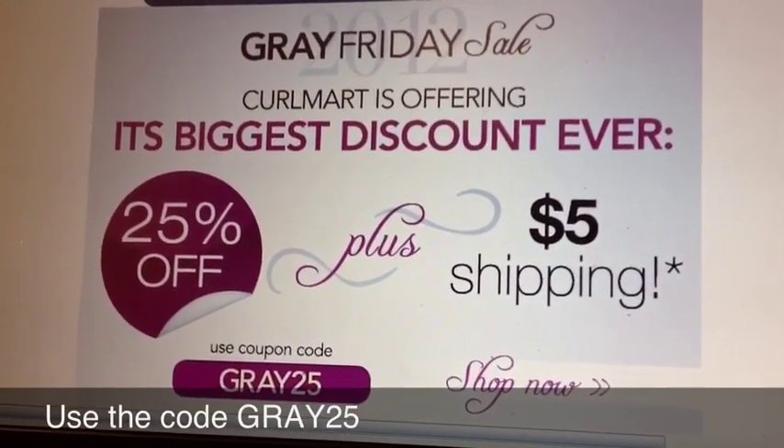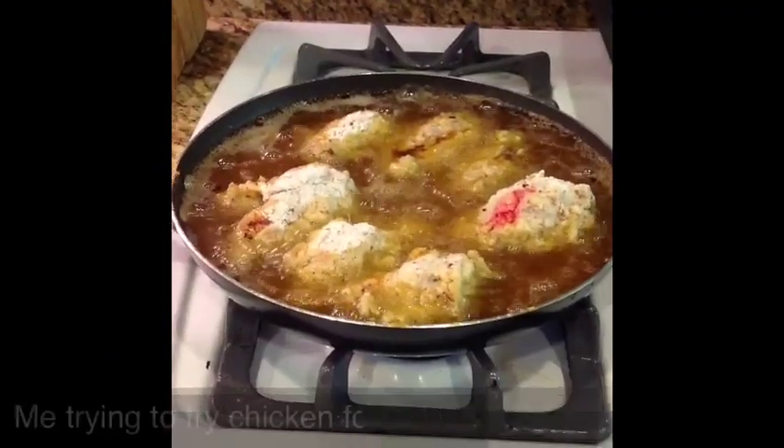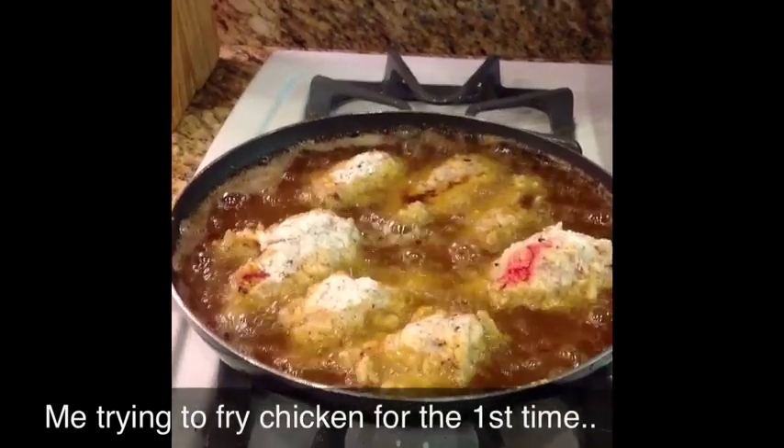This is my first attempt at making chicken wings, since it's one of my honey's favorites.